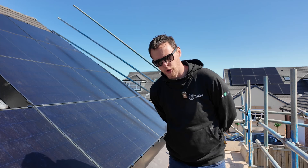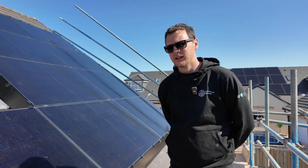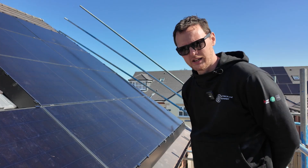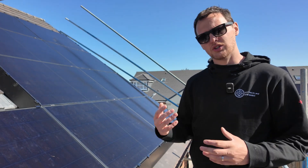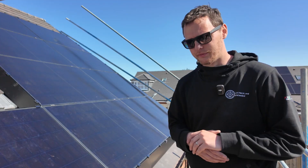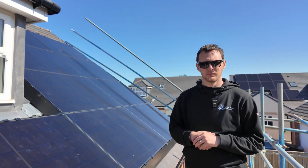This system also includes full home backup by the SIG Energy Gateway, so in a power cut these people are able to keep watching TV and keep the lights on. It is only 3.68 kilowatts, but the loads on this property aren't massive and the customers understand that — it's the system we've opted for in this instance.